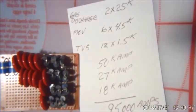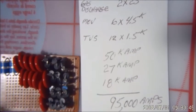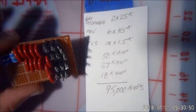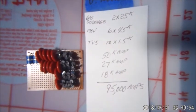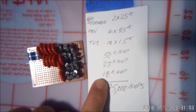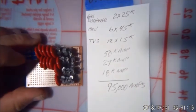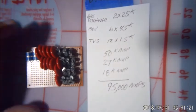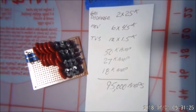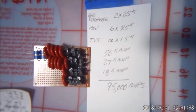That comes to about 95 kilo amps total — that's what it should be able to take care of if everything works at the same time and in order. If only the diodes work we still have 18,000 amps; if only the metal oxide varistors work we have 27,000 amps; if just the gas discharge tubes work we have 50,000 amps. But with everything working together it comes up to about 95,000 amps, which is what I was trying to shoot for — as close to 100,000 as I can get using these three technologies together in one package.